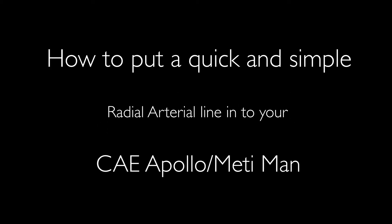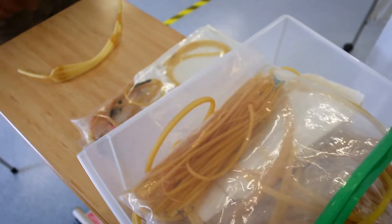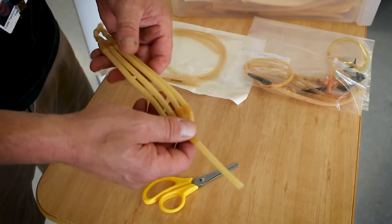Okay, hi everybody. Today we're going to show you a quick mod to put an arterial line into your Metiman or Apollo. It's quick, simple, and works really well. First, you'll need a piece of rubber tubing.